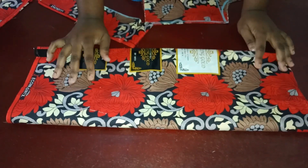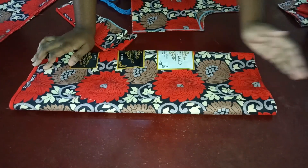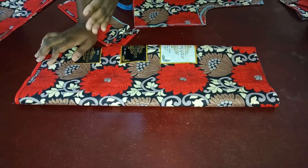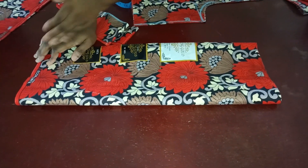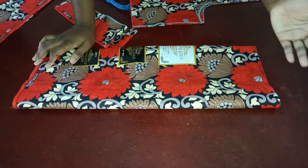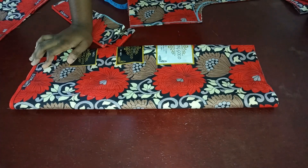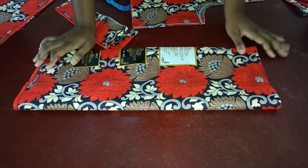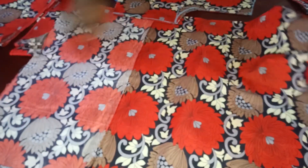To determine the length, subtract your shoulder-to-waist from the full length of the dress, then add 1.5 inches to whatever you get. For the width: times your waist measurement by 3 if you want more flare, and 2.5 if you want less flare. I've already cut mine out — this is what I'm using for my flare piece.